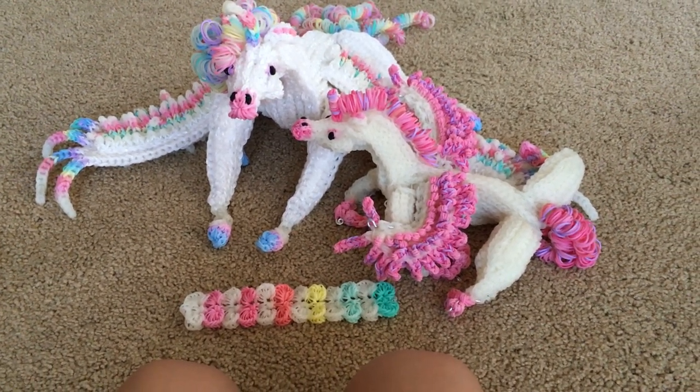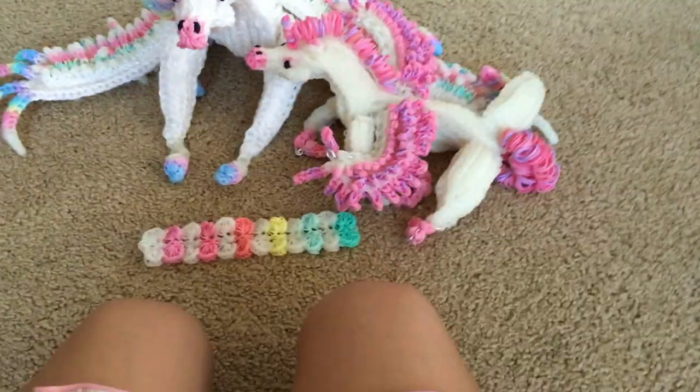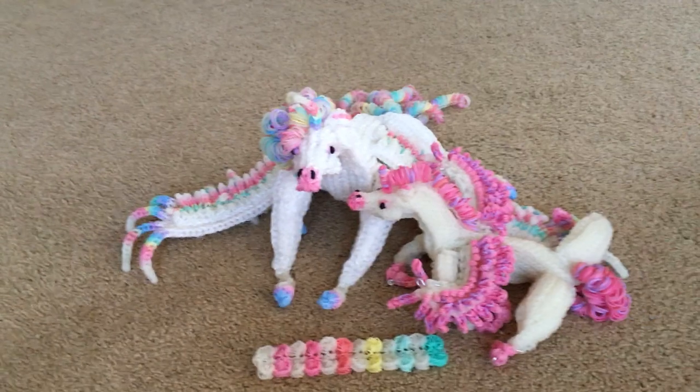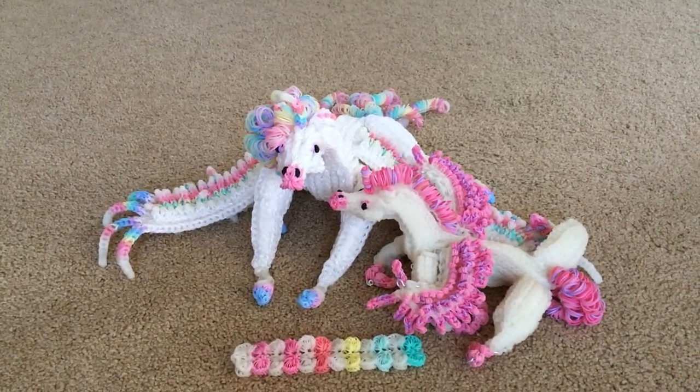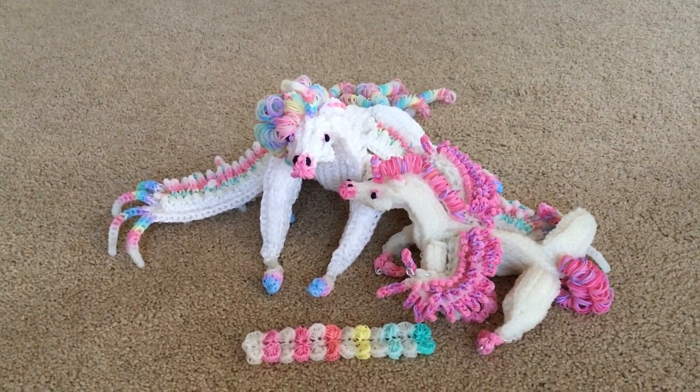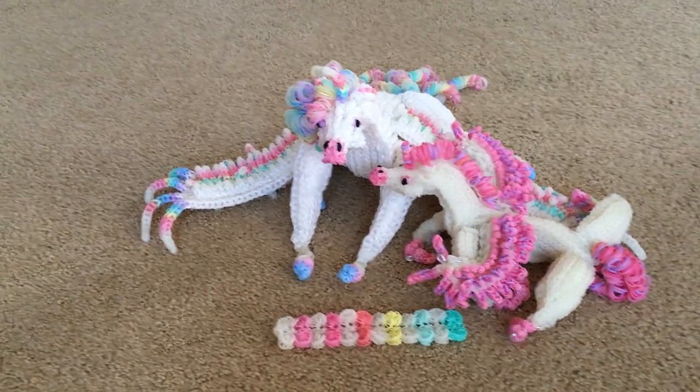I used 12-gauge wire to wire them up. In part one, we made the wings.